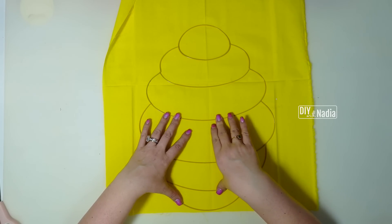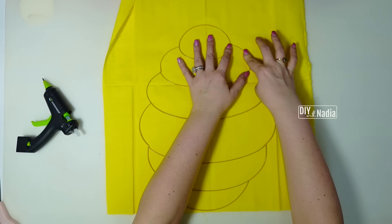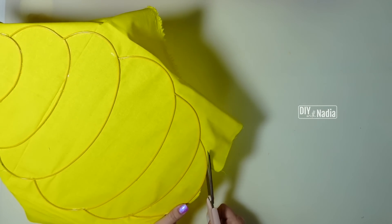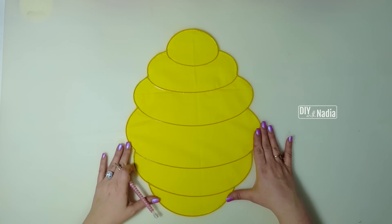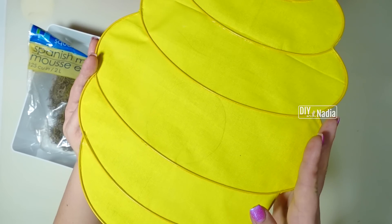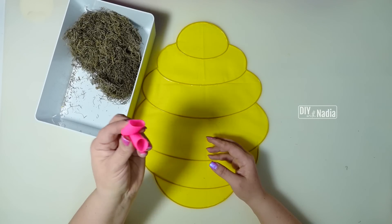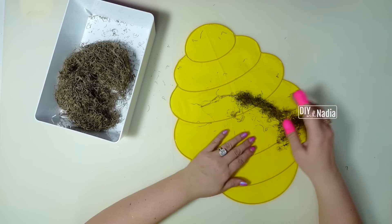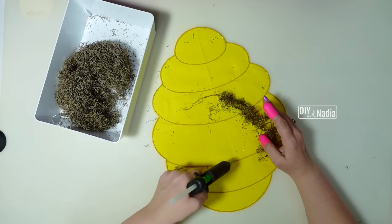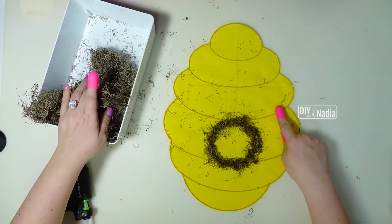We're going to start by hot gluing our fabric to our beehive. I found where I want to attach my wreath form and I'm just going to start going underneath the actual wreath form and hot gluing the beehive in place. The beehive is attached and I'm just going to cut all the excess fabric from the sides. After it's all cut out, I'm going to grab a pencil and make the little entrance for my bees. Now I'm going to grab some Spanish moss — and some finger protectors from the Dollar Tree — and attach the Spanish moss on the entrance and then on all the wiring.